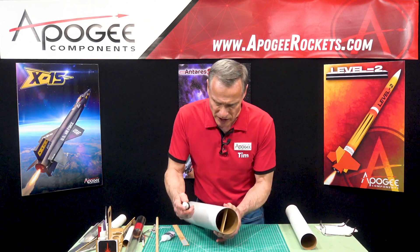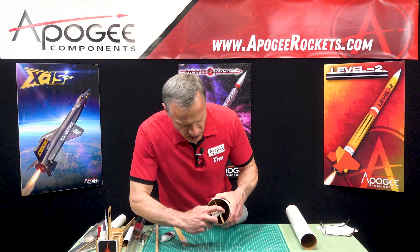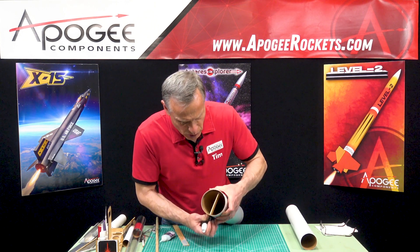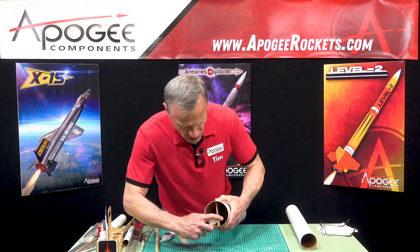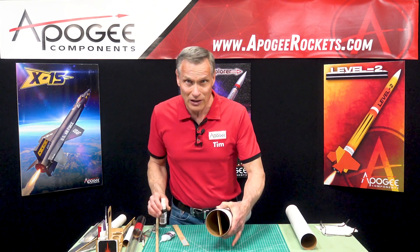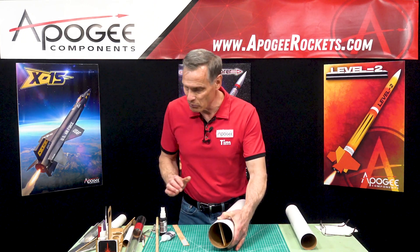Then I'm going to take the InstaSet. What this does is it accelerates the cure on the super glue so that it kicks off really fast. I want to let this sit for about a minute or so.